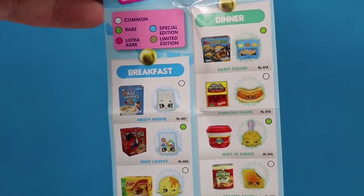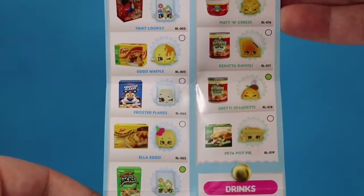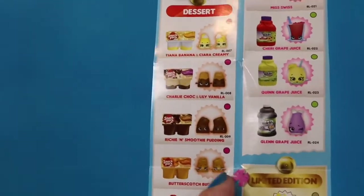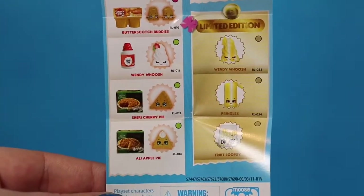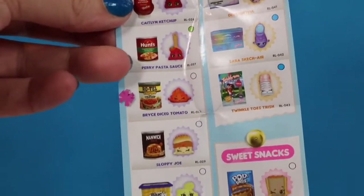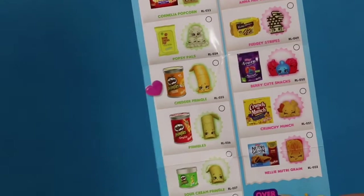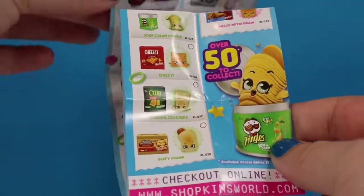We have breakfast and dinner categories. I really hope to see this little Kids Cuisine tray sometime, and for the cereals I think I really want to see the Froot Loops one. Going down we have some drinks — we know we're going to see the little grape one today so I'm really excited for that. We also have desserts and limited editions. On the back we have some pantry items and some special edition shoes, sweet snacks, and savory or salty snacks. There are over 50 to collect in this series.